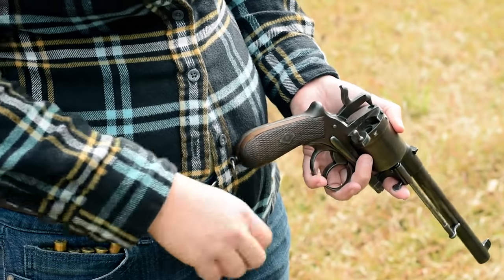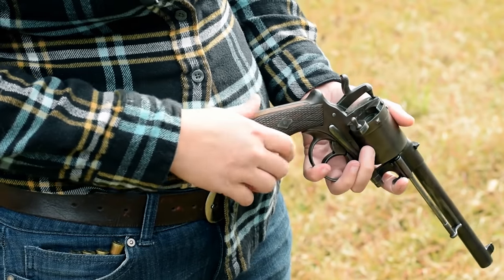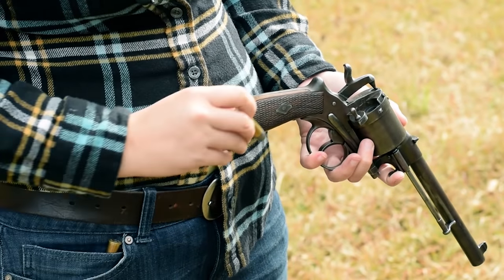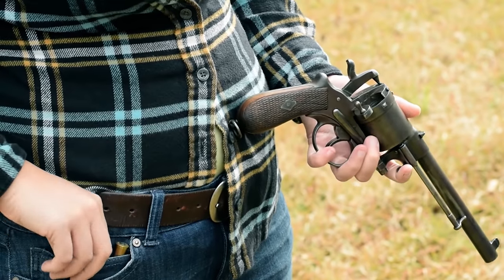Starting out, we're loading through a very simple gate. It takes six rounds of what are basically 11 millimeter Vernal carbine cartridges, minus some powder. A full load is not something I'd recommend today with these old iron frame open top revolvers.